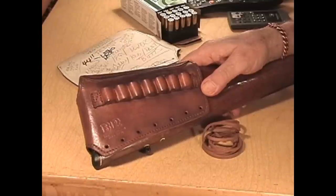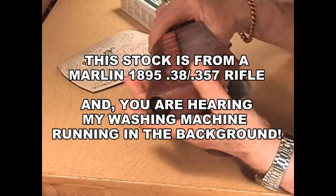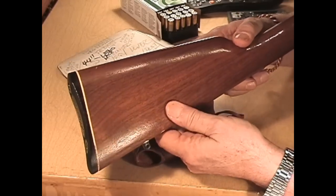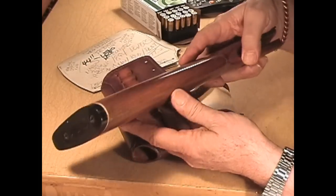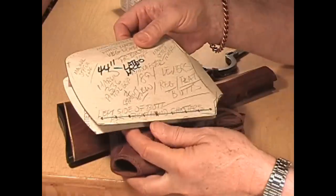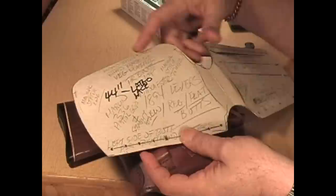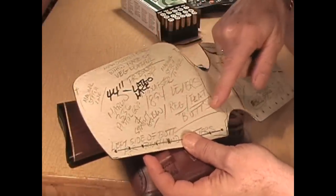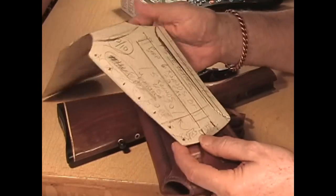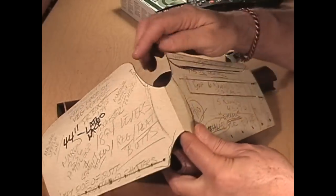I'm going to go through and start putting this on to show you how it goes, then finish it up and come back. This stock turned out to be a little bit thinner than a 1894 pre-64 stock. This is the pattern for making these butt covers — see all the notes I have on here about what rifles it's good for: Marlin 336, 1894 levers. This is the pattern for cutting out the basic piece of leather, where to put the holes, and how many rounds you can get on for 45-70s.